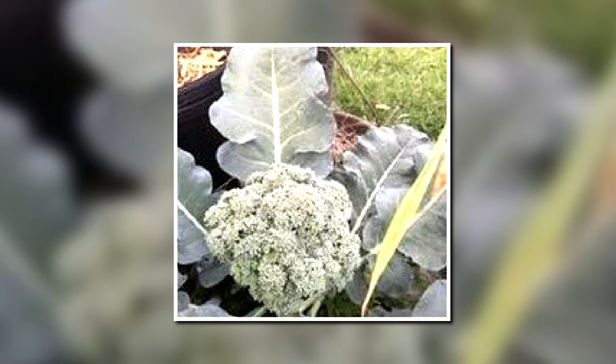As far as I'm concerned, a winter garden is not a garden without broccoli. Broccoli can be grown in the winter months and the spring months in southern Louisiana, so I grow it at both times. I was blessed to get some really nice heads of broccoli this past winter and spring, and I hope to get even more in the upcoming season.